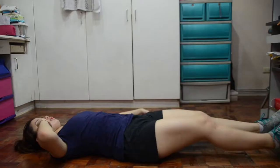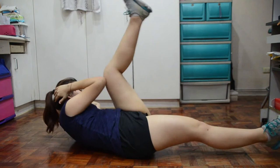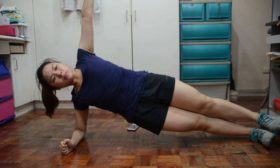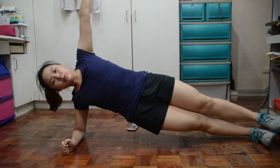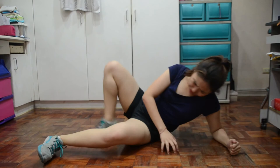Alternating long legs with rotation for one minute — para syang bicycle but straight yung feet mo. I-raise mo yung right elbow with left leg, then left elbow with right leg. Next is side plank for one minute. Lie on one side with forearm and elbow supporting your body and legs straight, then unti-unti mo iangat yung hips mo. If hindi mo kaya i-raise yung isang arm mo pataas, kahit i-patong mo lang sya sa side — okay lang. Do 30 seconds each side.